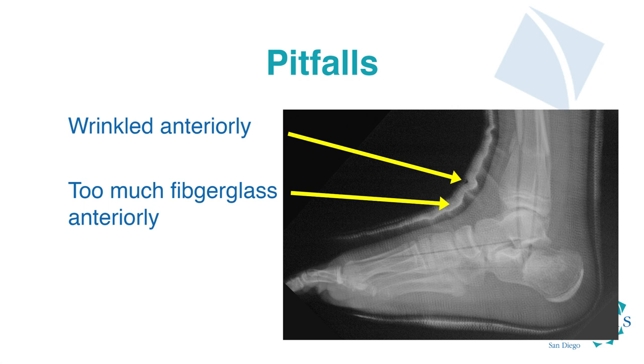The second pitfall is wrinkling anteriorly. This occurs when you begin molding the cast and then change the position of the foot. Once you start applying the fiberglass — and honestly once you start applying the webril — you cannot change the position of the foot relative to the tibia. This position must be maintained throughout the entirety of the cast application.